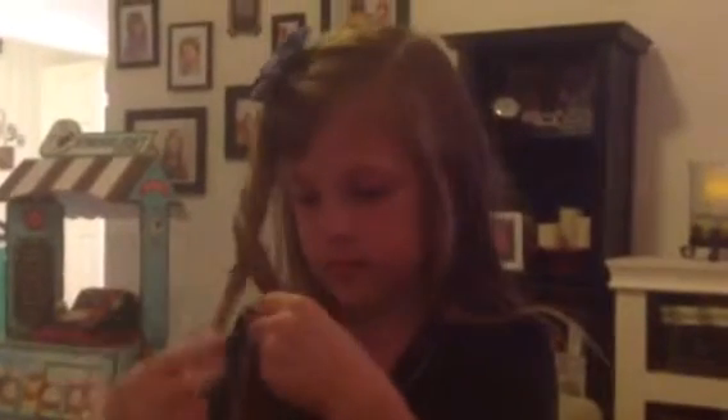And then did you just have to practice to learn? Yeah. And how old are you? I'm six and a half. So even six and a half year olds can braid their hair.